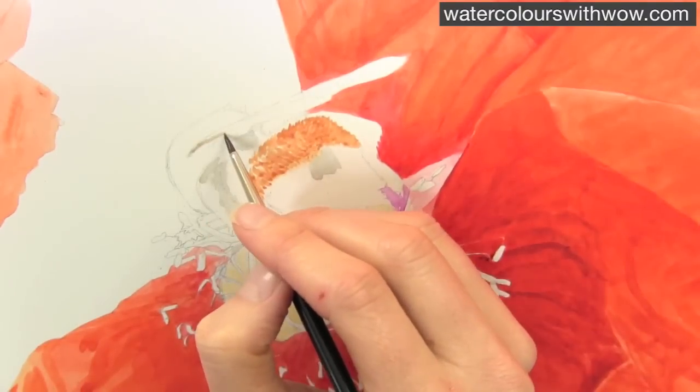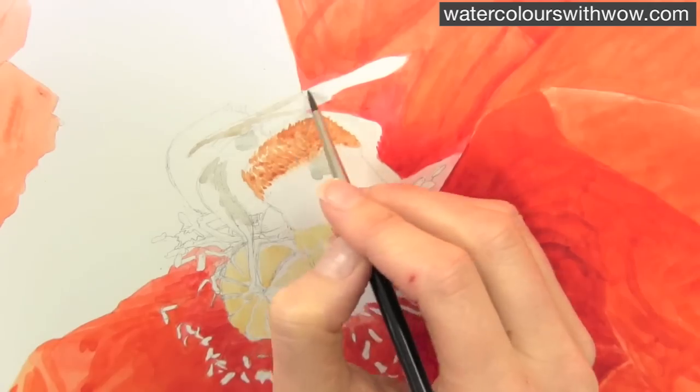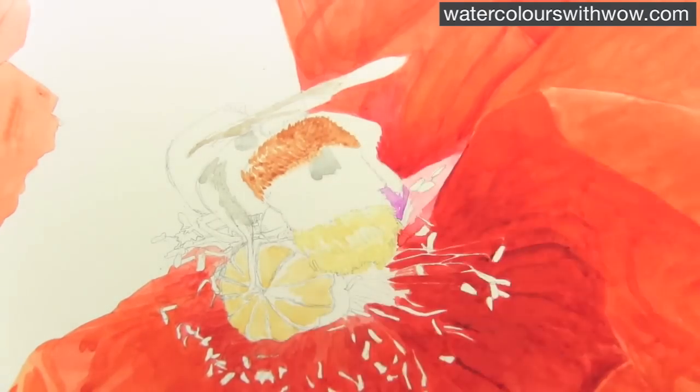Here I'm tackling the wing, and I'm using really watery paint. It's a beige colour, and it's a combination of yellow ochre with a little bit of Payne's Grey. So really watery.